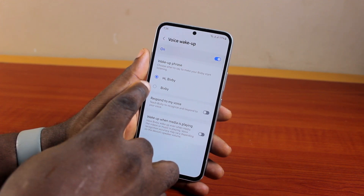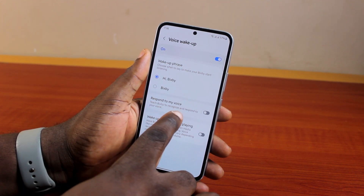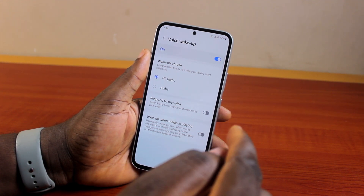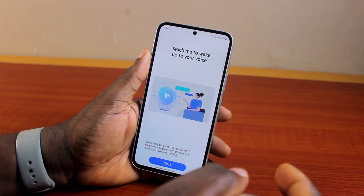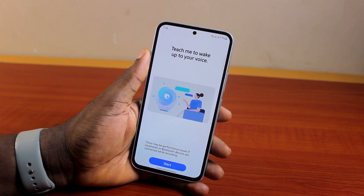Then come to 'Response to My Voice' — teach Bixby to recognize and respond to your voice. If you want Bixby to only respond and recognize your voice, go ahead and turn this on. You'll see the button that says 'Teach me to wake up to your voice' — click on Start.